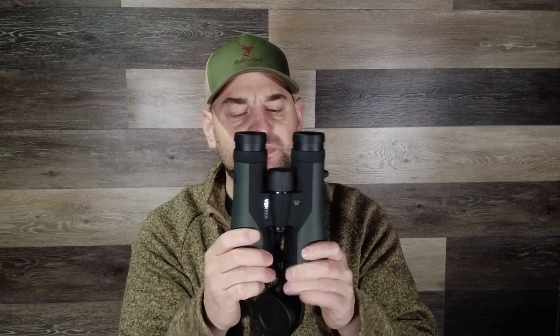I had a pair of the Athlon Argos G2 UHD binos, and I do feel like the glass is better than the Diamondback HDs — and these as well — but the construction, not necessarily. I think these are maybe slightly more durable, and I like the focus wheel a little bit better on these. The fact that they come with a bino pack is a huge savings. In its class, this is possibly the best bino out there for the money, and certainly among the top.